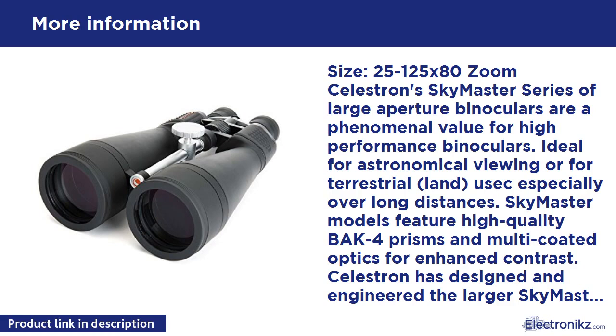Skymaster models feature high-quality BAK-4 prisms and multi-coated optics for enhanced contrast. SEALSTRON has designed and engineered the larger Skymaster models to meet the special demands of extended astronomical or terrestrial viewing sessions.